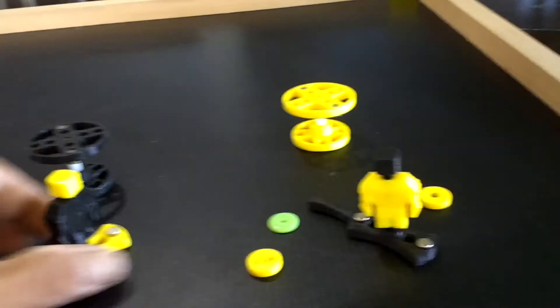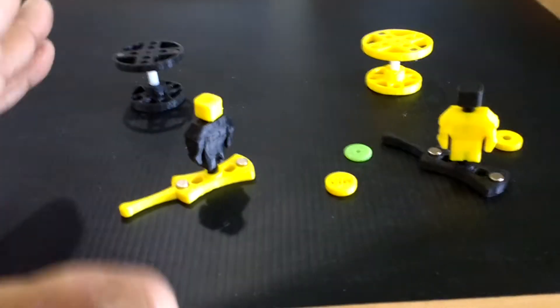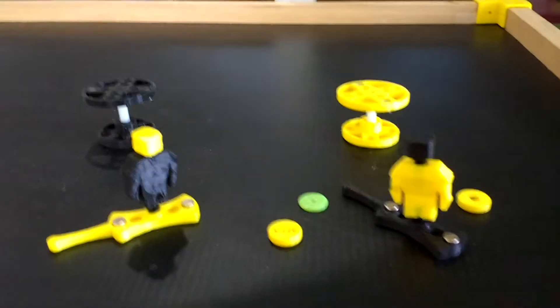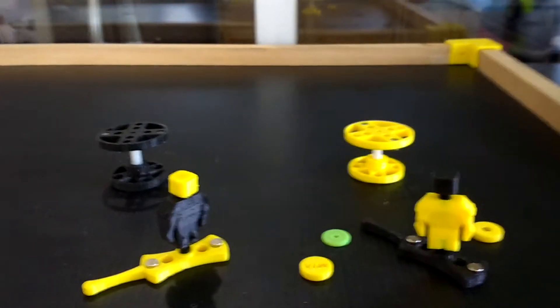This is Mario once again with MIA Microflight, and these are my magnetic hockey players. You've seen games probably like this on the internet quite a bit. There are a lot of people that have done magnetic hockey games using cardboard up to wood and some very elaborate systems that use mechanics.